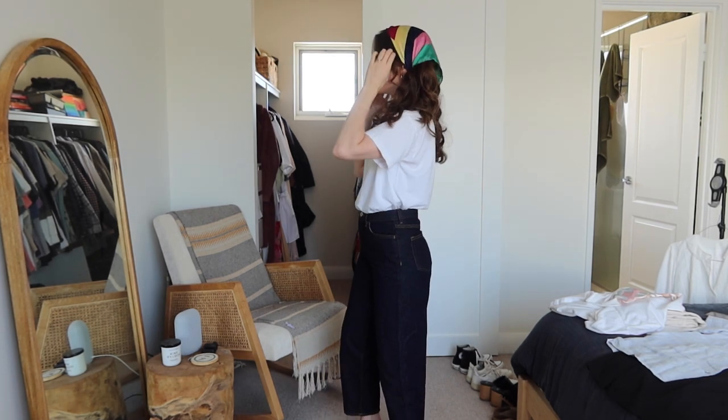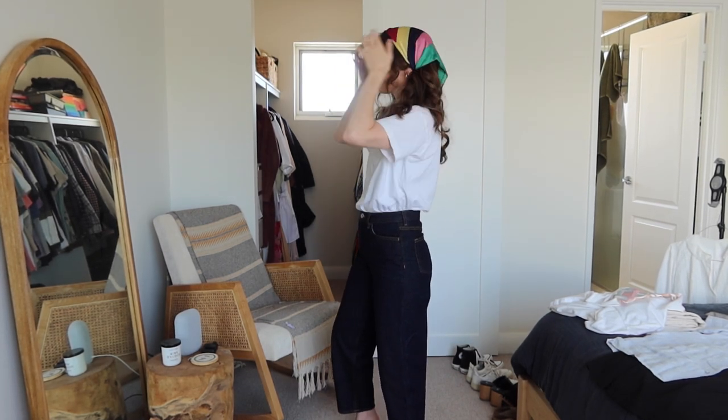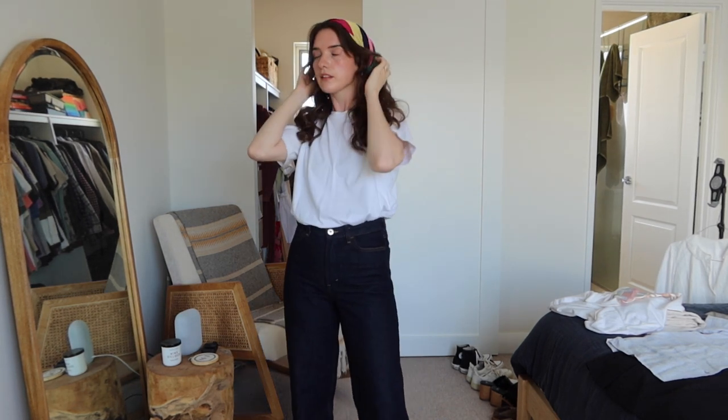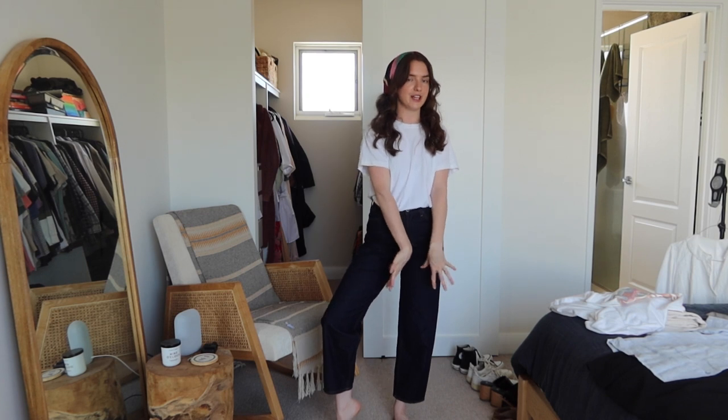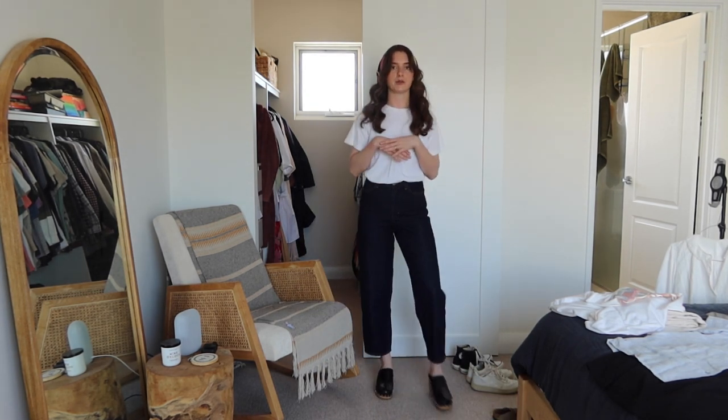I just pull out some front pieces and make sure it's sitting where I want it — and there you go. Really cute, really easy, and the bandana just adds a really cute extra effect. I have double hoop earrings in as well, and if you added a bunch of layered necklaces that would be really cute. I would probably wear this with some black strappy sandals or clogs even — I've been getting into a real clog phase recently. There are heaps of options with something this basic.